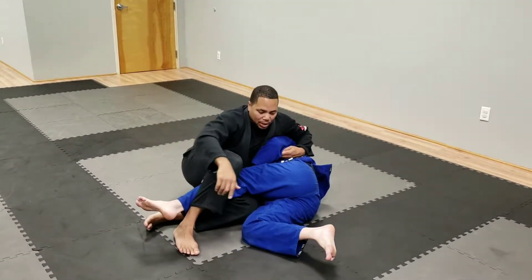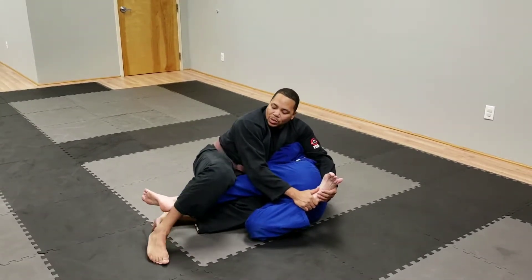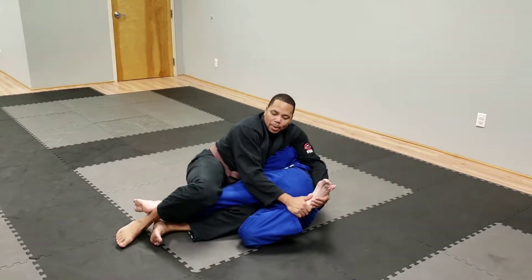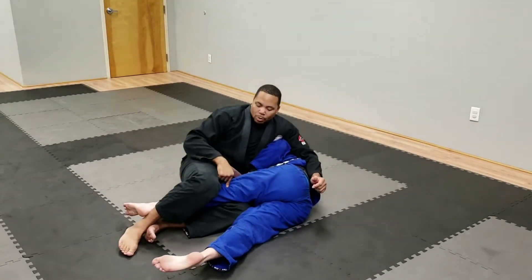So what I can do now, because I have this position, is grab the foot on the bottom leg, cinch this back to his heel, and bring his foot to my butt — stretching his leg out. I can also add a hip in to put more pressure on the knee.